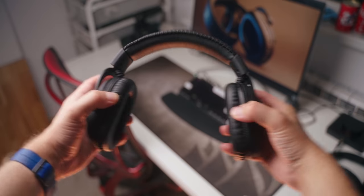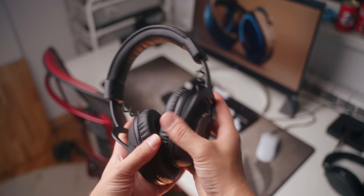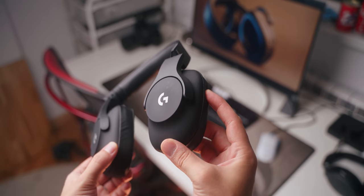Overall, I feel like they've improved on the build quality. You can stretch this thing, extend the size extensions to their maximum, and the headset still feels quite solid — which is not what I can say about the original G Pro headset, where the size extensions and the whole frame just feel kind of plasticky and cheap and fragile in comparison.